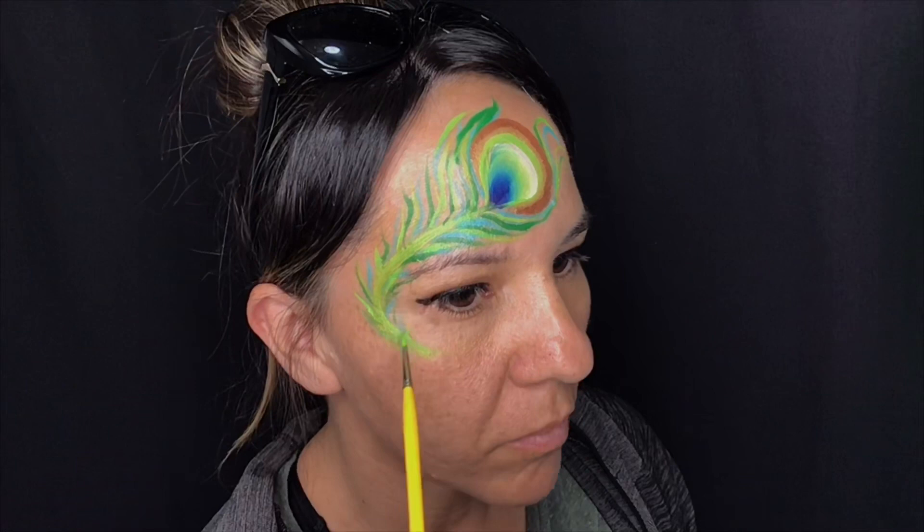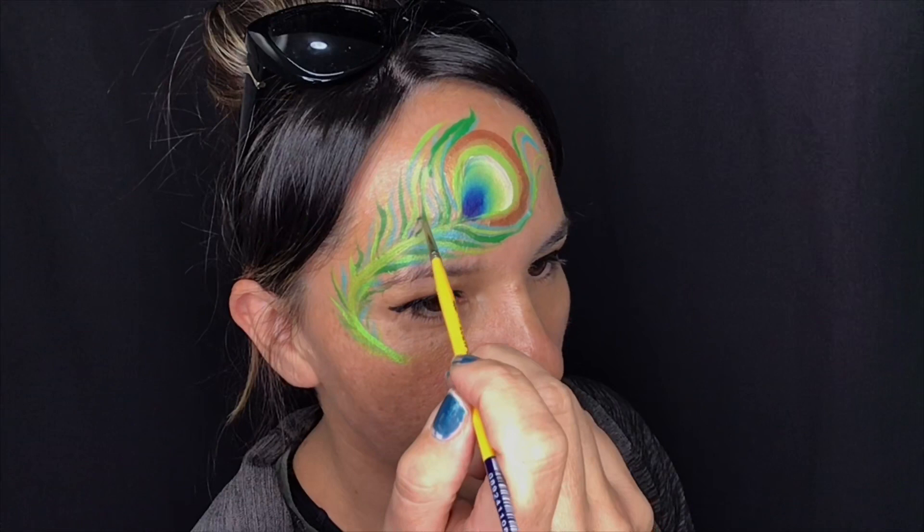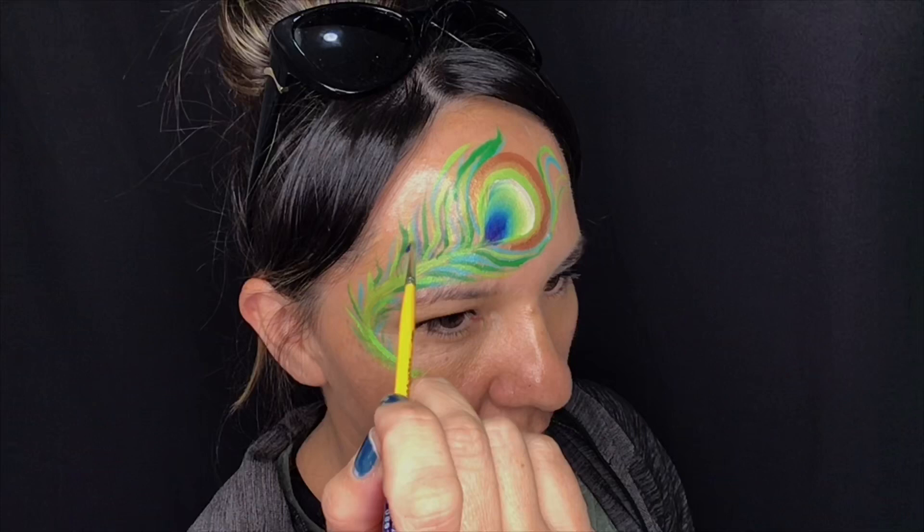Now loading up some dark blue, we're going to do exactly the same. All of these color combinations — the greens, the aquas, and the blues — will all overlap each other and give it the effect that there are some beautiful fine feathers.